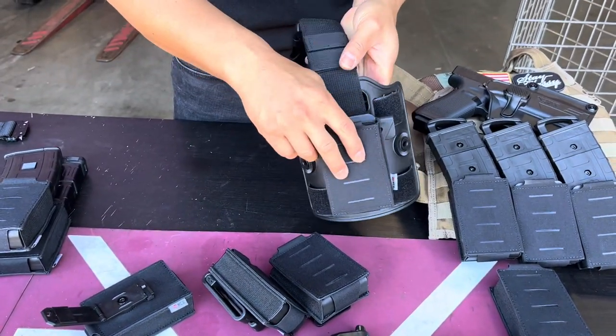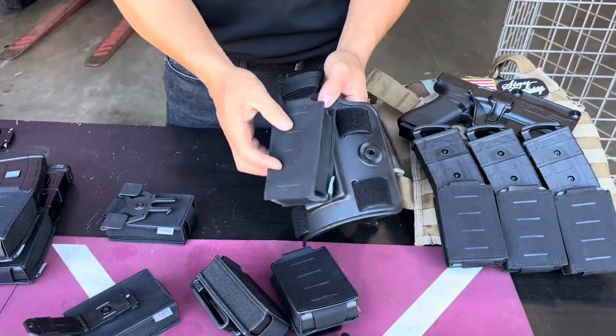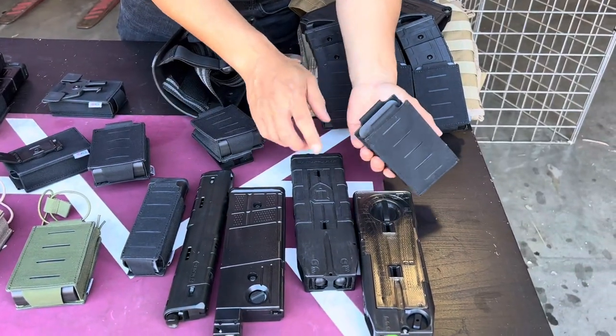If you want to put it on your leg, there's a leg rig that you can attach directly. With the leg rig you can go in three different positions — you can run three pouches on your leg.